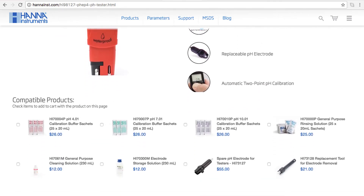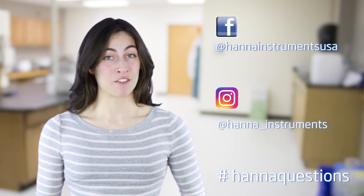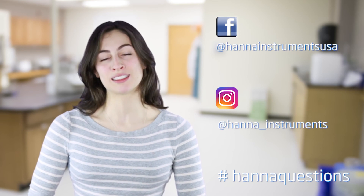So that's it. Our pocket pH tester HI98127 is a simple to use pH tool that stores easily and goes where you go. You can find everything you need for your tester at hanainst.com. Buffer solutions and other products can be found right on the product page. Thanks for stopping by and we hope you found this helpful. Don't forget to like us on Facebook and Instagram, and if you have questions, you can reach us with hashtag HannaQuestions. See you soon.